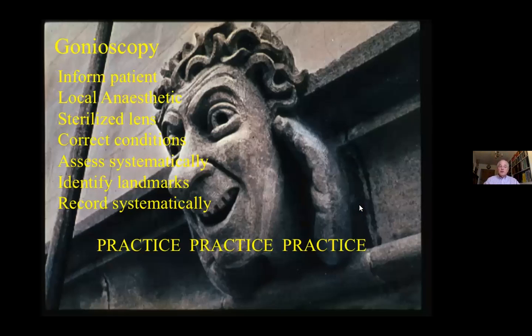In conclusion, gonioscopy need not be frightening. Inform the patient about what's going to happen. Apply local anaesthetic. Use a sterilised lens. Ensure the correct conditions — for example, dim light — are present. Assess systematically. Identify landmarks. Record your findings systematically. Practice will make perfect. Thank you very much.